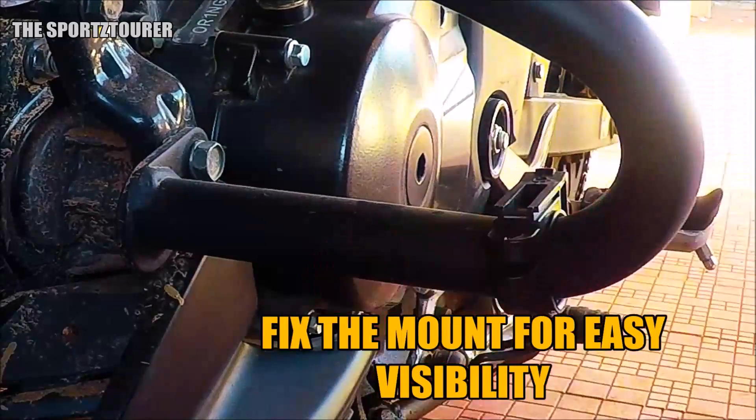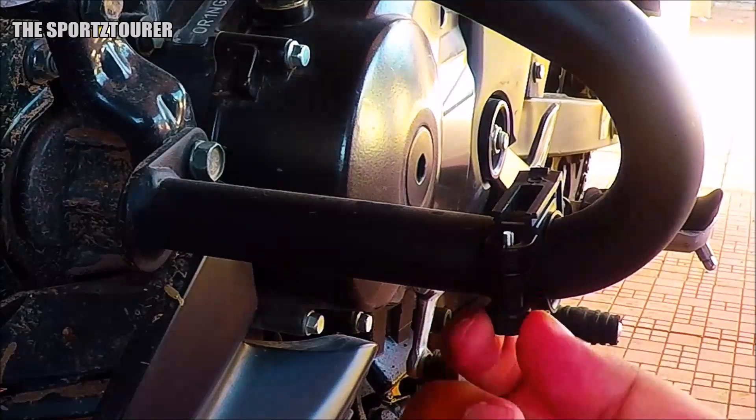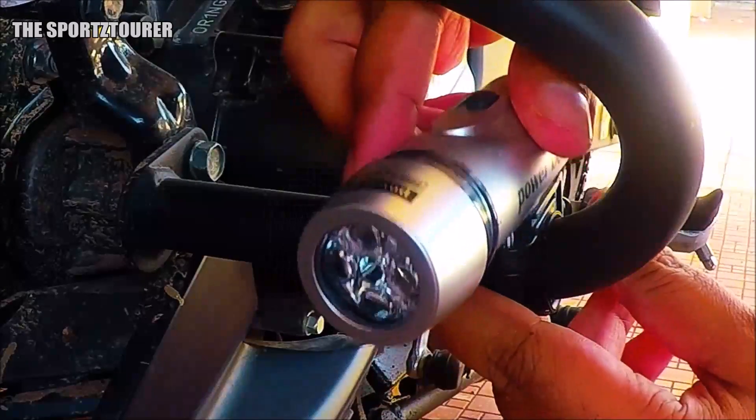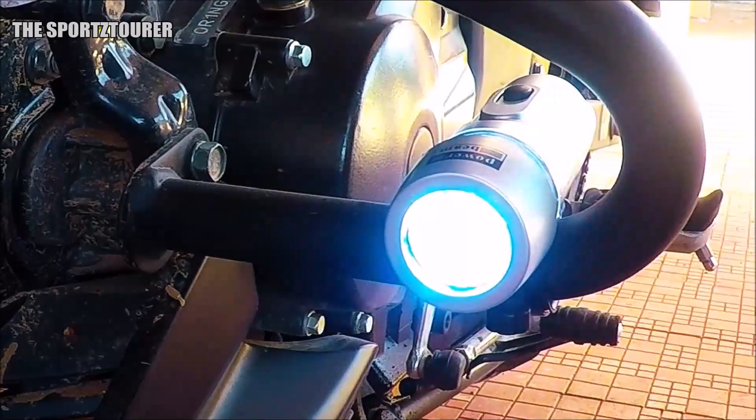I have fixed the mount at the end of the crash guard so that the light will be visible to other road users. Once the mount is fitted onto a desired place, fitting and removing the light is a quick affair.